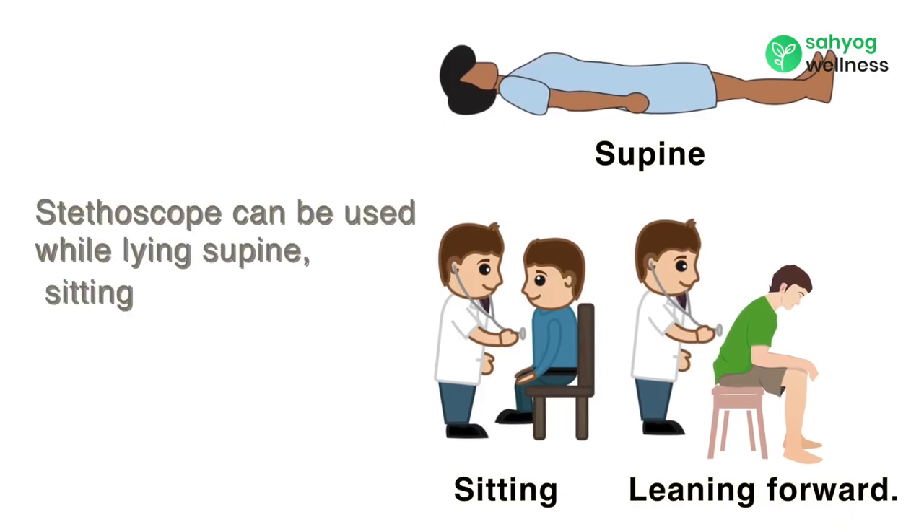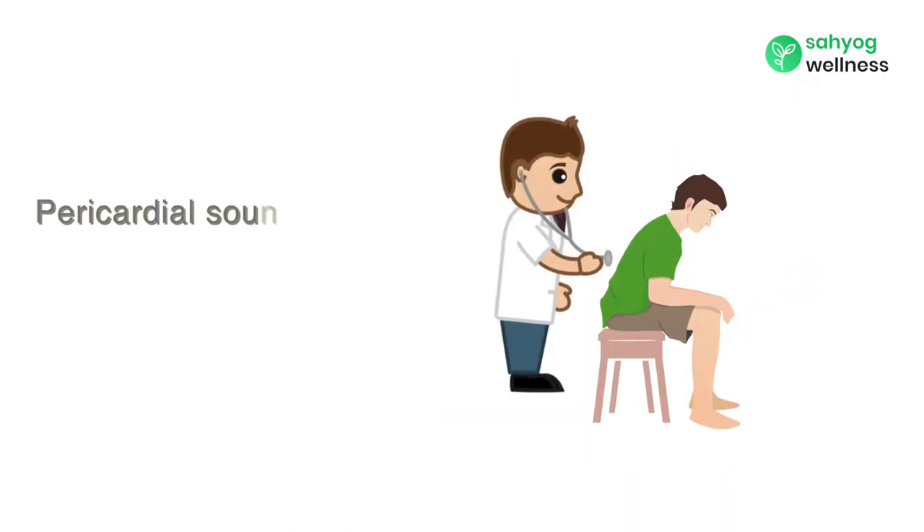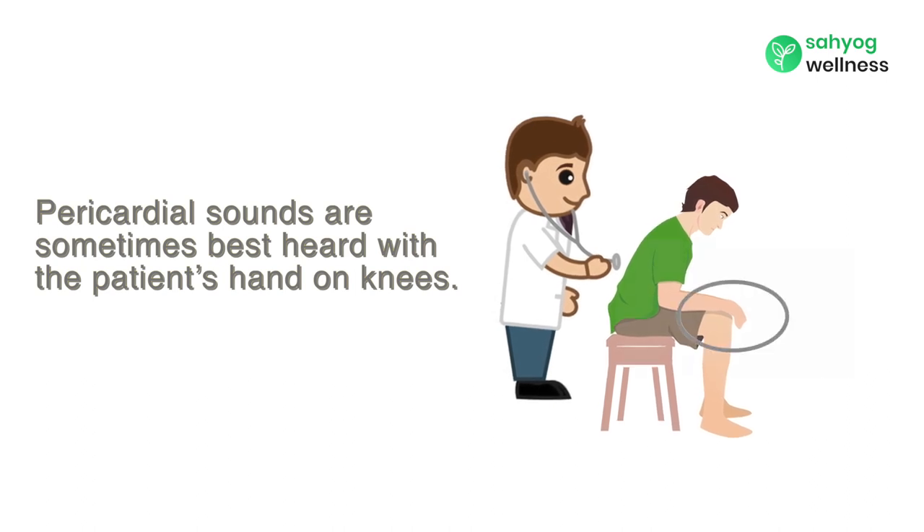The stethoscope can be used while lying, supine, sitting, and leaning forward. Pericardial sounds are sometimes best heard with the patient on their hands or knees.